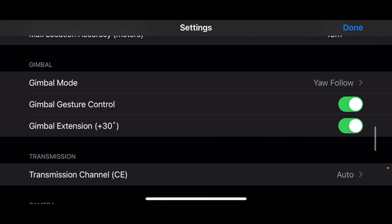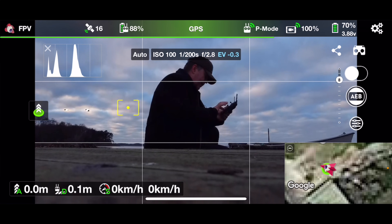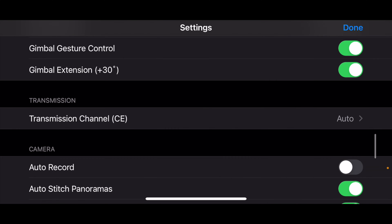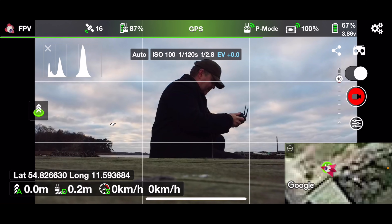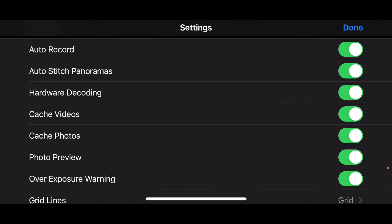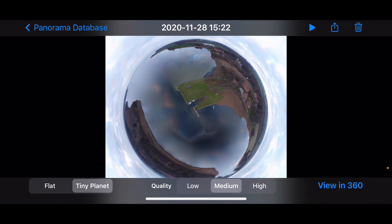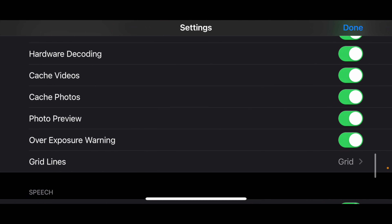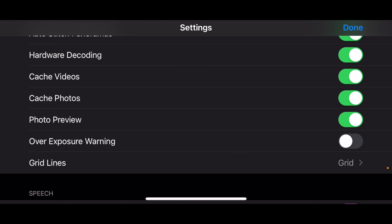There's a gimbal mode where you can do different things with your gimbal, including an option to extend the gimbal above the horizon by 30 degrees, and gesture control so you can operate the gimbal from the main flight screen by simply touching. Another nice thing that many of you would appreciate is auto record during takeoff — it means the recording starts when you take off. You can also make it auto-stitch panoramas, so you'll have a nicely stitched panorama in your camera roll when you're done. There's also the option to get zebra stripes on the screen that will show areas of footage that are overexposed.